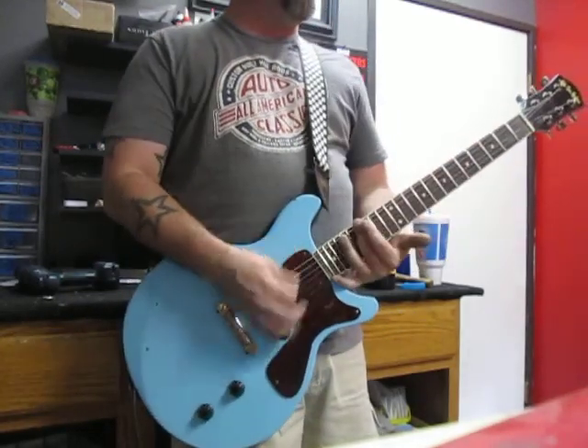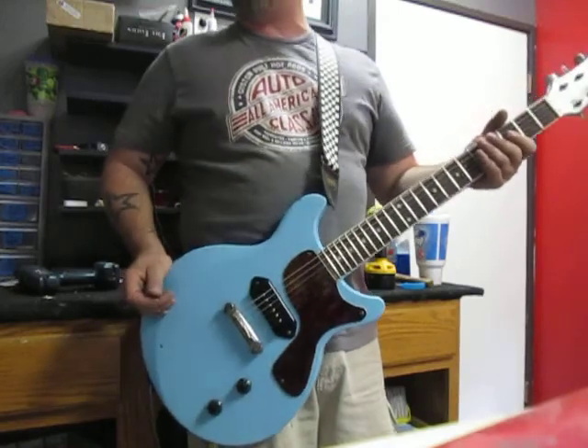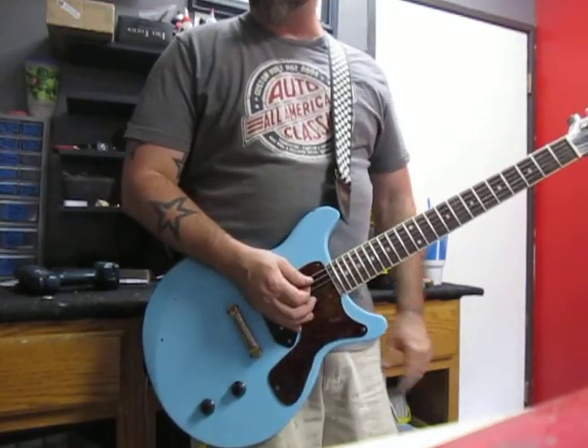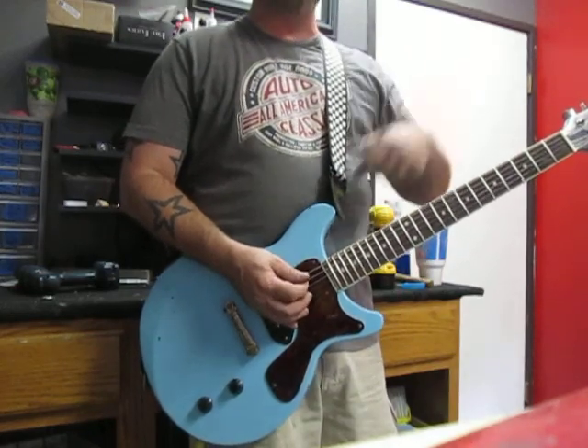I think that pretty much covers it all. Now it's time to play. I'm playing through my trusty GTD 15R Crate amp — she's a fantastic solid state amp. Imagine what this bad boy is going to sound like through your tube amp.